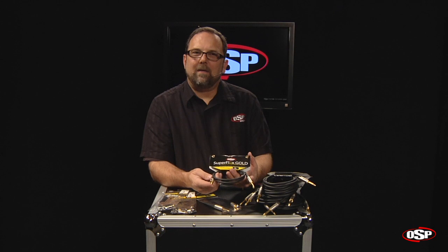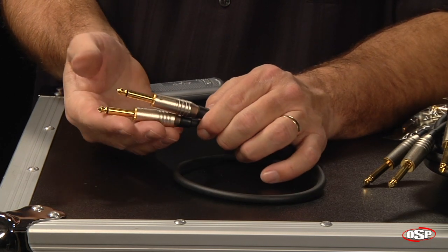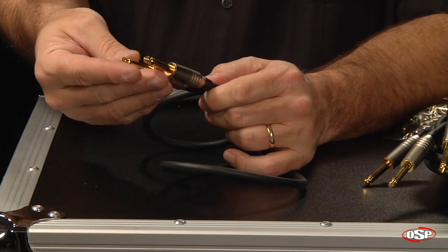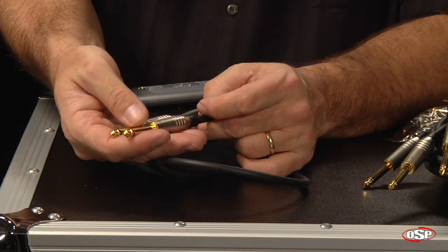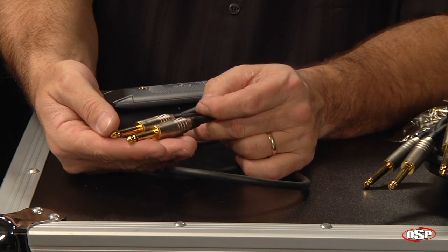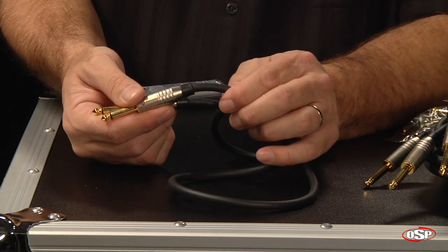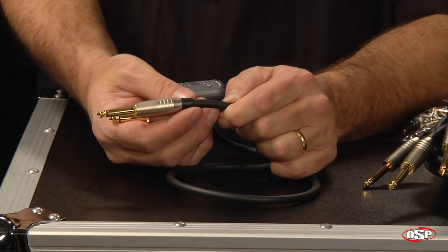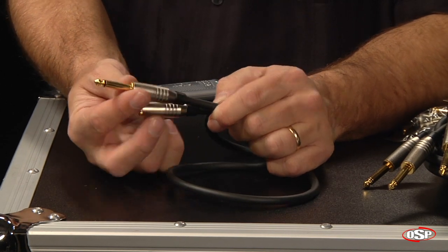We're going to go inside the connectors now and take a look at the connectors and also the cable. We're going to start by taking a look at this cable. This is three feet long and it has two quarter-inch straight connections on it. You notice they are real Neutrik connectors — they have gold contacts, and it's going to really give you a great sound. And then you've got a strain relief here that joins the cable to the connector, which does a great job of keeping out moisture, dust, and other impurities that you might not want to get into the contacts.